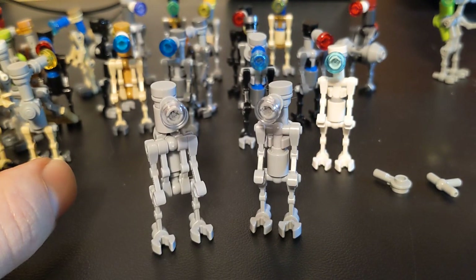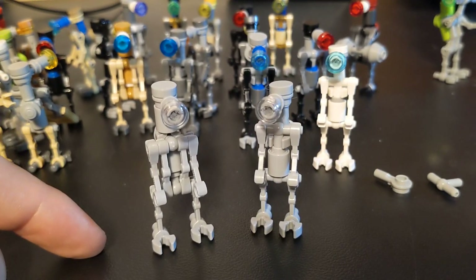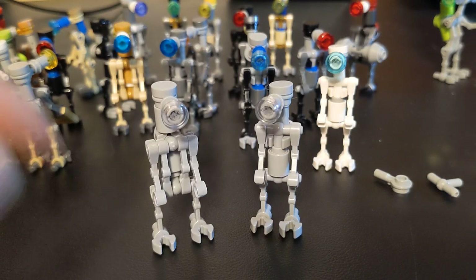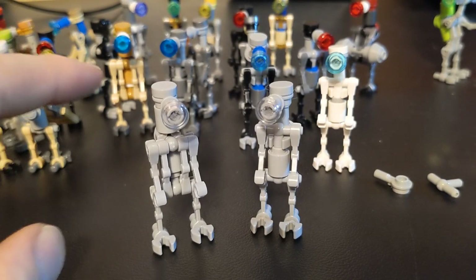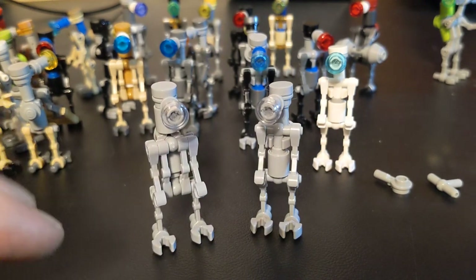Anyways, I'm just gushing about these guys. I've got plans to make a heck of a lot more. I don't even know how many — there are so many different colors for what I use for the eyes. I've got so many of those, it's ridiculous.